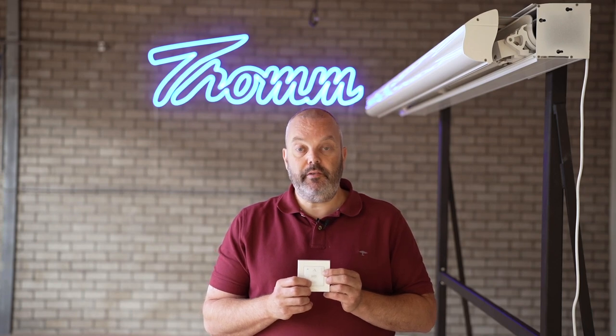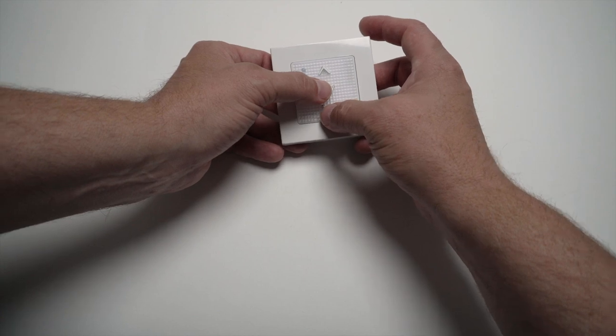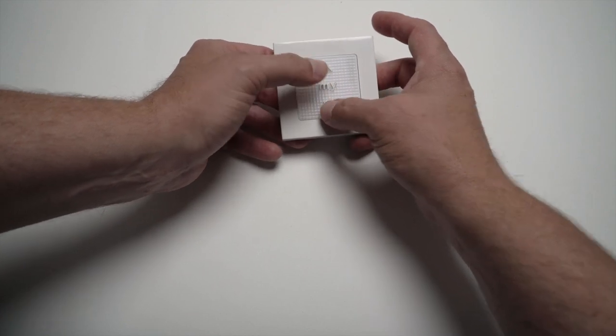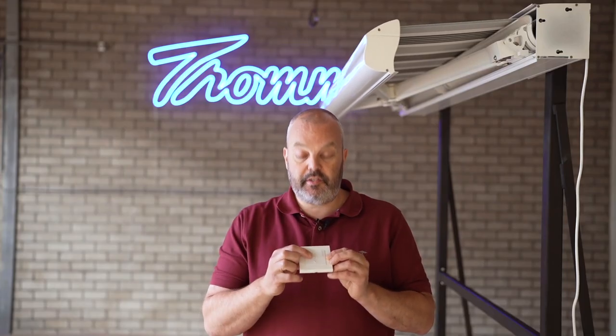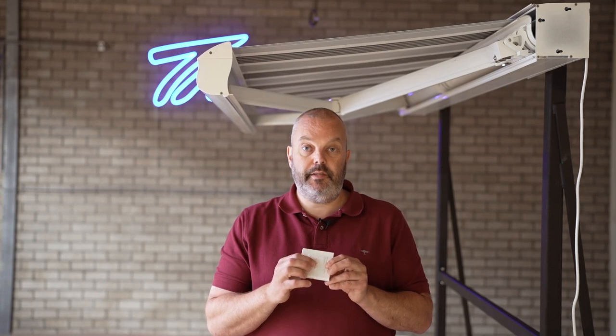The next step is to set the lower limit — where it's rolling out. To do that, press My and Down at the same time. The awning will start rolling out, and then press the My button as soon as it's in the right position. From here you can still adjust it — going up a little bit or down — to fine-tune the position.